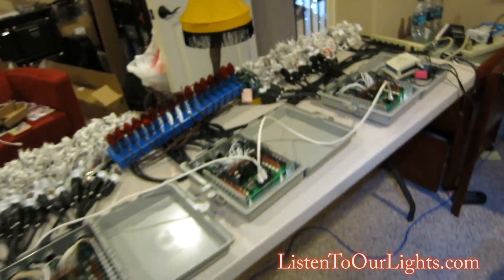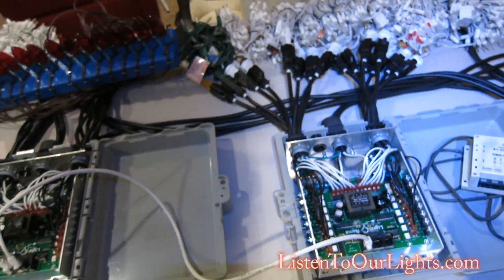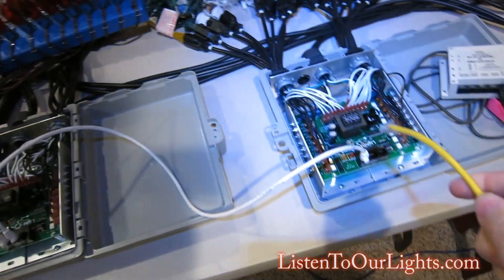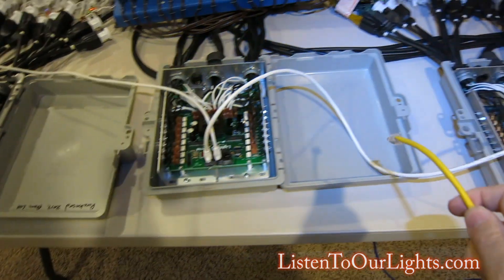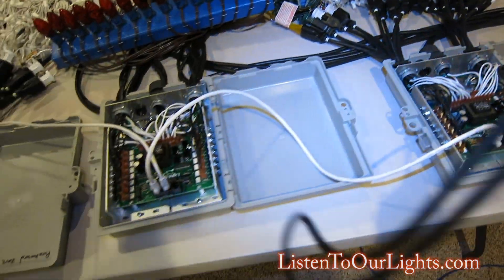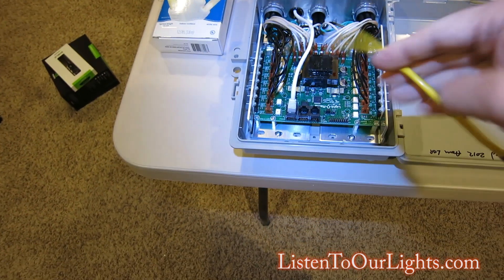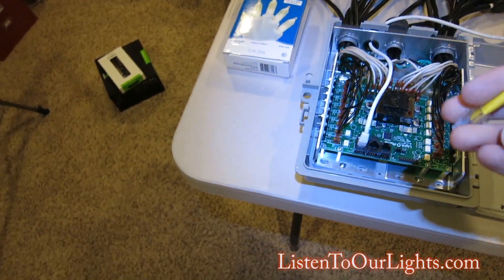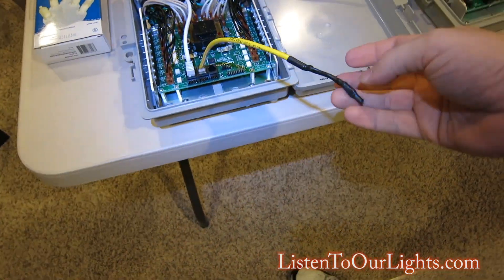So where does this go? Over here to my chain. Here's my bridge — it goes to Unit 1. This is the chain to Unit 2. This has a special crossover cable, but then from here to here it's a regular Cat-5. Here to here, regular Cat-5. Then here, on the end, I put the Terminator. Just like that.